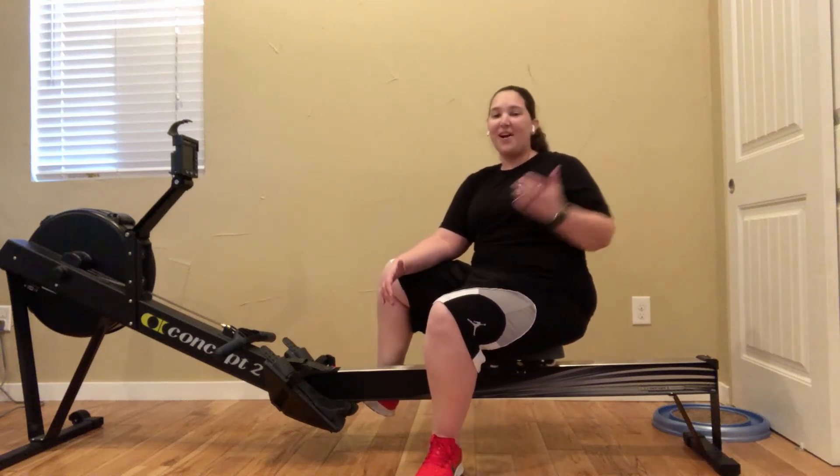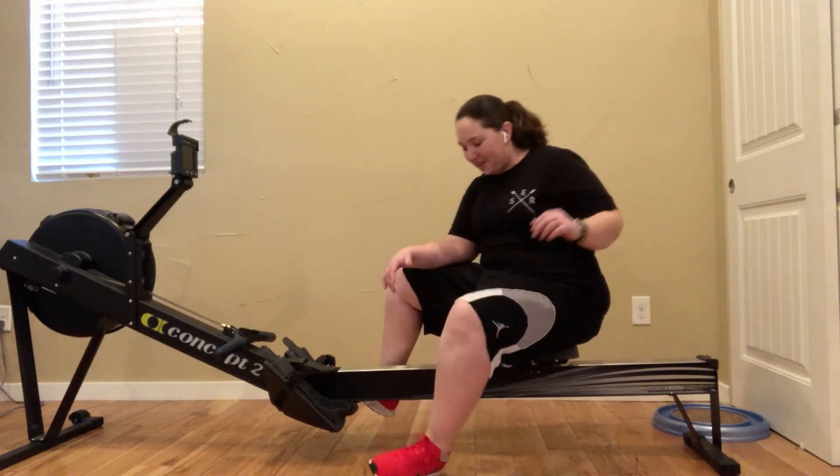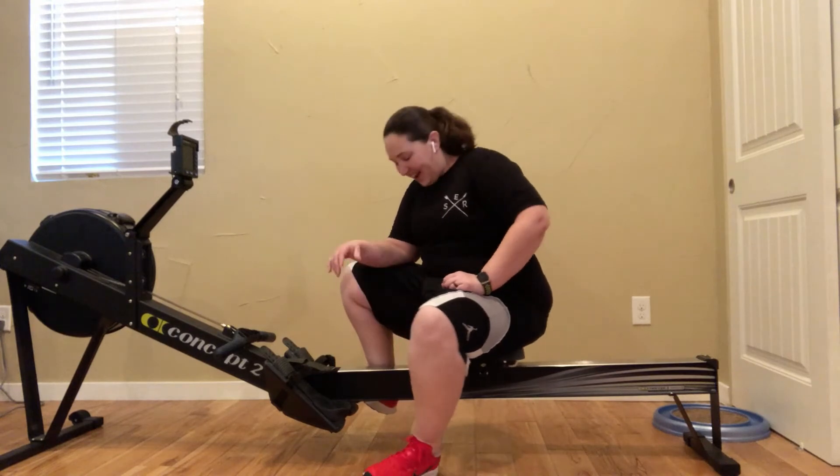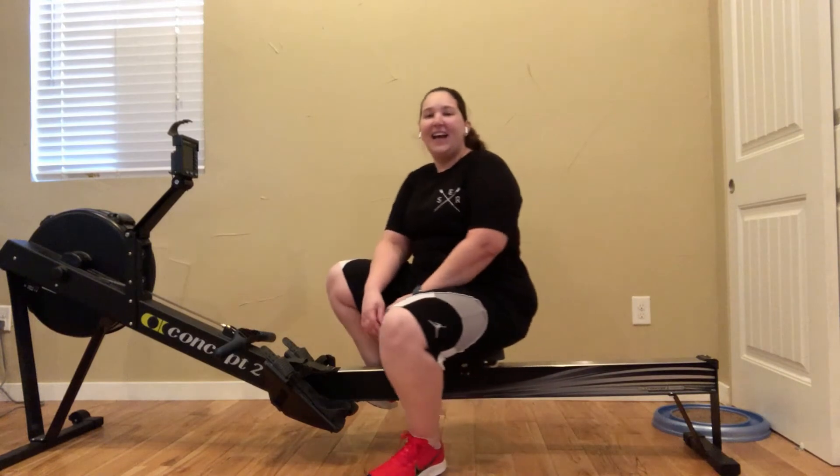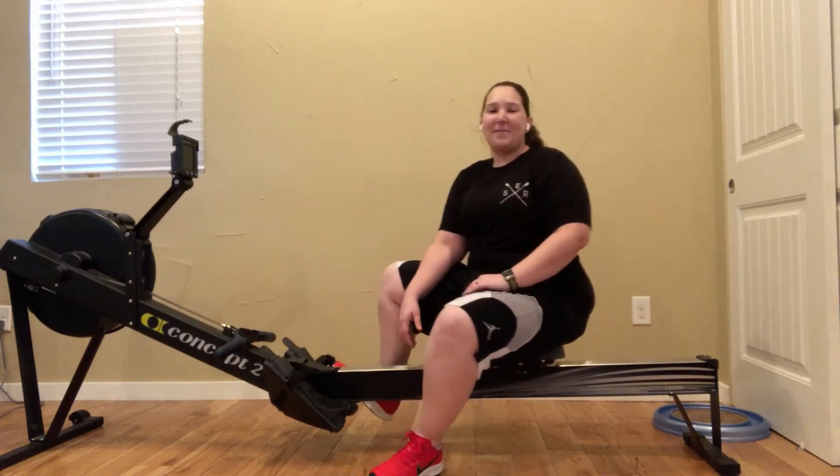Hey everyone! So I got these cool new red sneakers. They're super bright for me, but I'm enjoying them. Got some videos with my cool new shoes. I'm excited. But that's not what I'm here to talk about today.